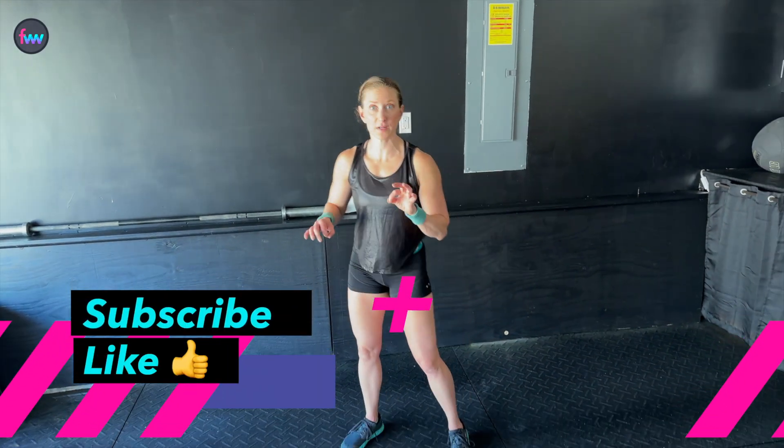All right, let's knock this out. Dan's gonna hit the timer — 10 seconds. It's your 10-second warning, so if you haven't already, hit the subscribe button. Then we have 20 swings.